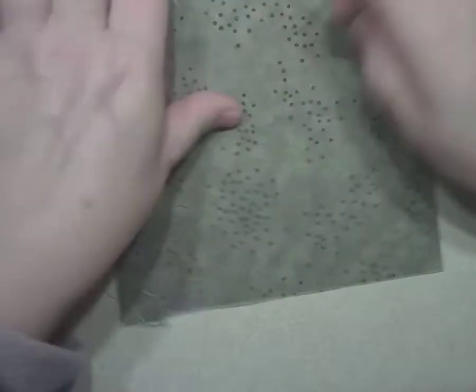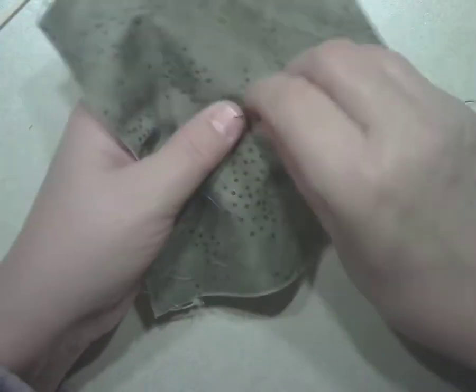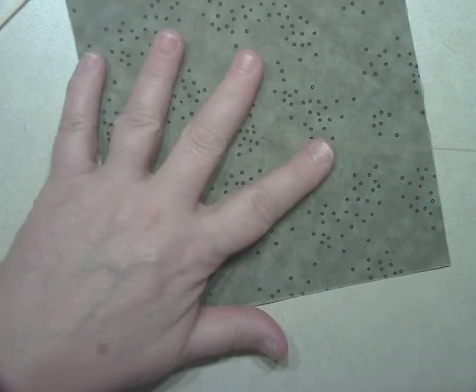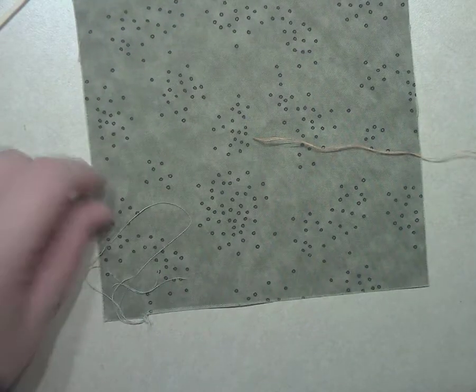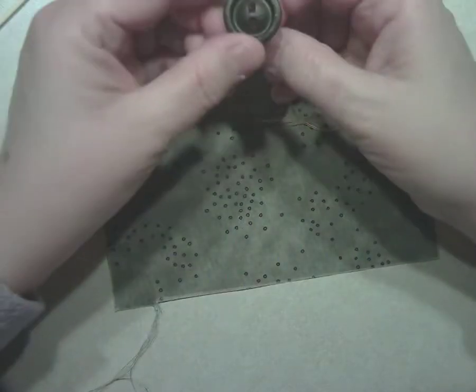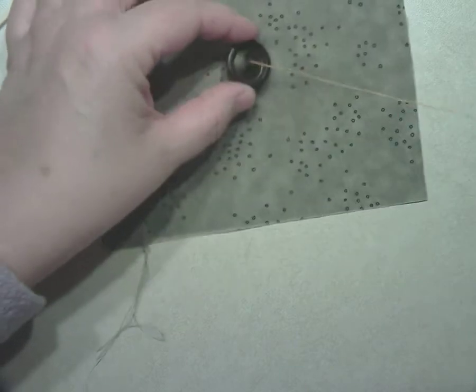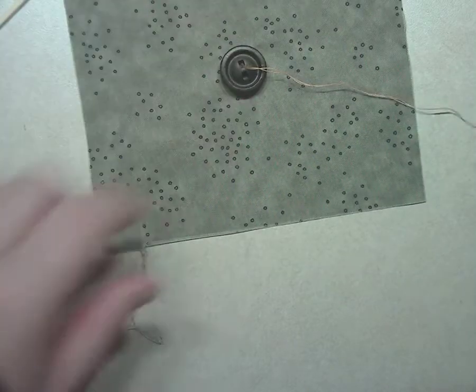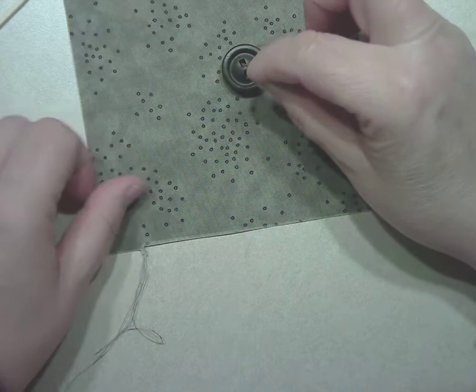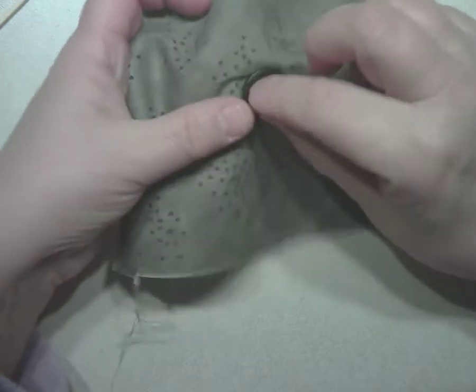The first thing we're going to do is draw the thread up through the bottom of the fabric. Since this is a sample, it doesn't make too much difference where you put it — probably in the center would work well. Then put the button on and draw the thread through the other side of the button, all the way through the fabric and out the back.